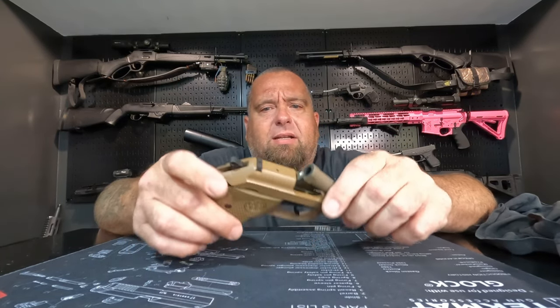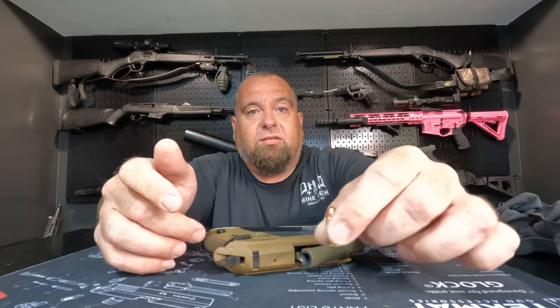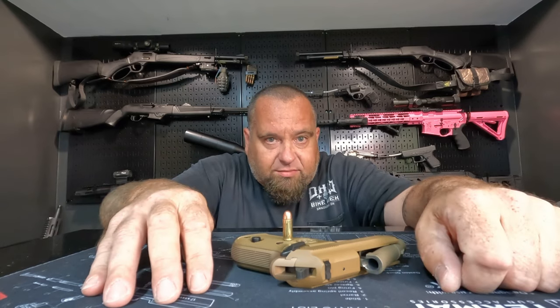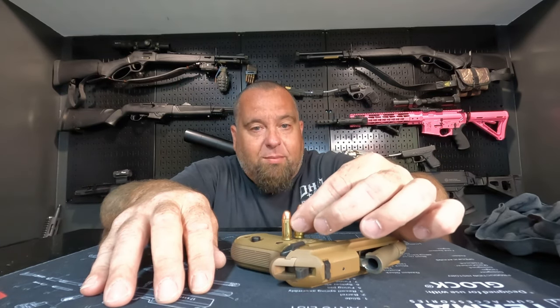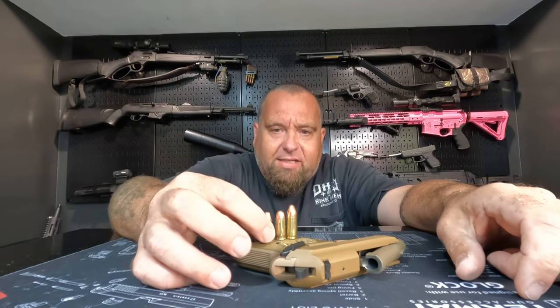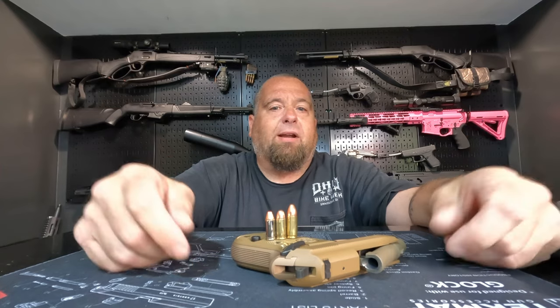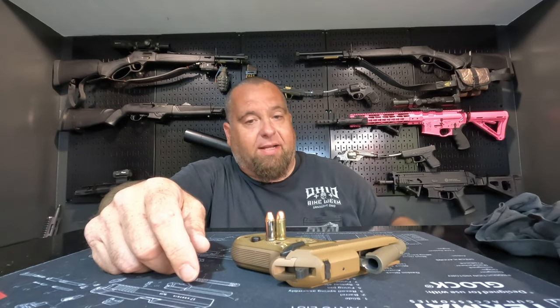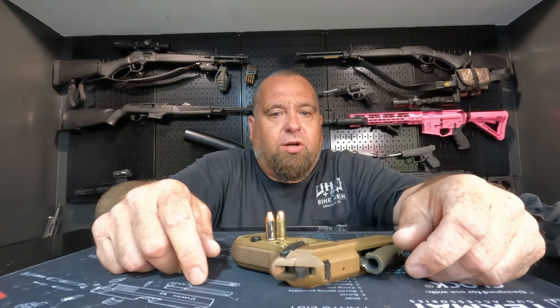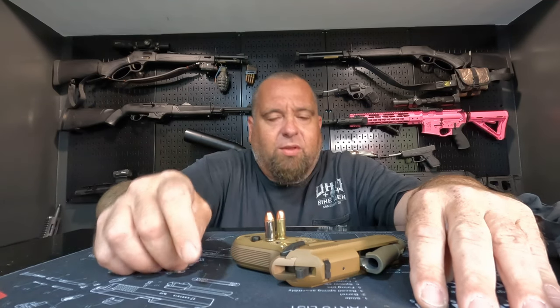.32 ACP is pretty anemic. They don't recommend that you shoot anything over 130 foot-pounds of muzzle energy through it. We picked up some Remington UMC, shot it earlier, and it shot good. There's the round right there — you can see it's quite small compared to a 9mm. We also picked up some Hornady XTPs, which are even smaller. I'm not sure what I'm going to carry if I carry it. We'll probably end up making some kind of hard cast load with a little more punch to it.